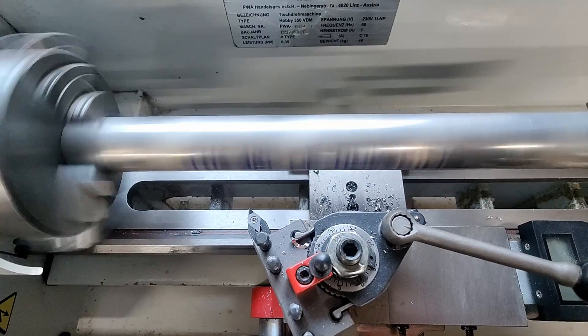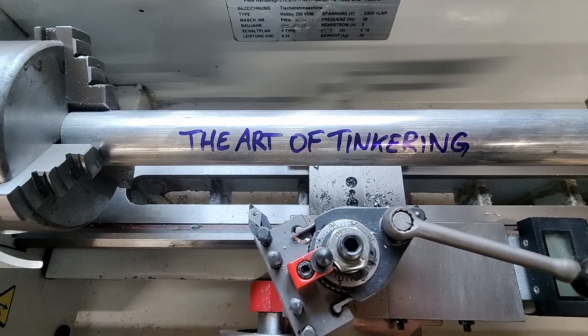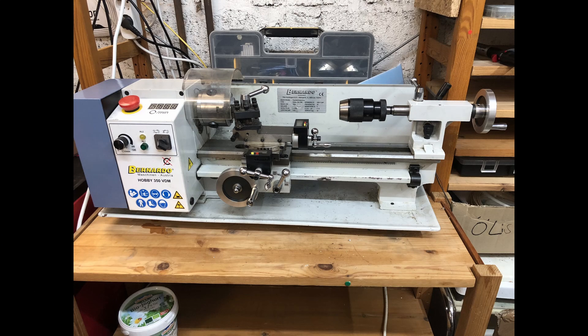Hi and welcome back. I'm Alex and this is the Art of Tinkering. Today I present to you my biggest and heaviest project so far.